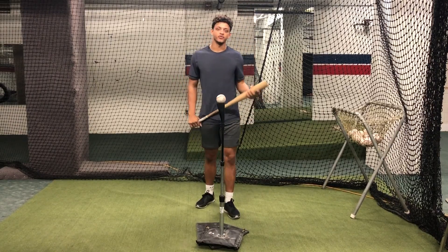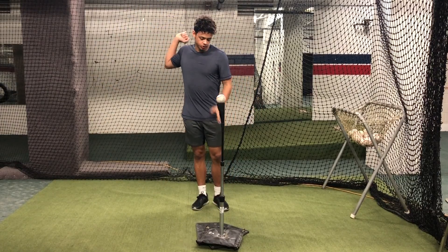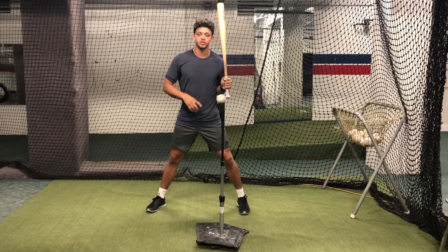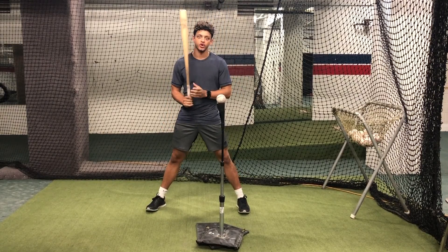What's up guys? This is another drill that I do every single day off the tee. I call it the flat back drill. So all we're trying to do here is set up this tee as high as it can go. We're looking to set it up somewhere between the back of our stance, our back foot, and our center of gravity.